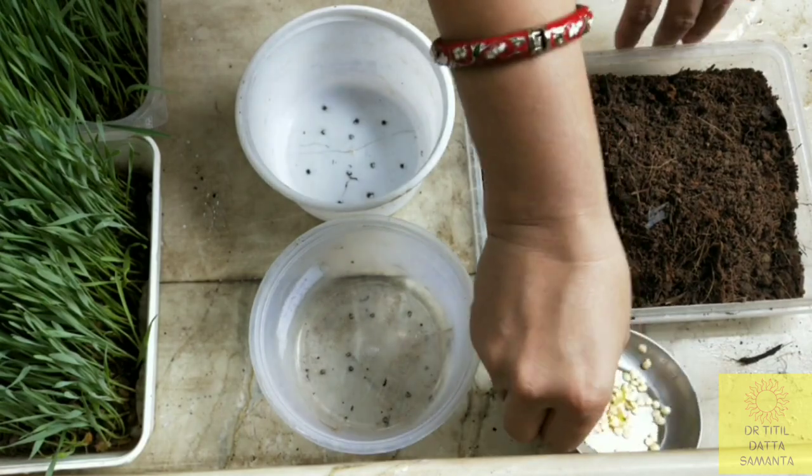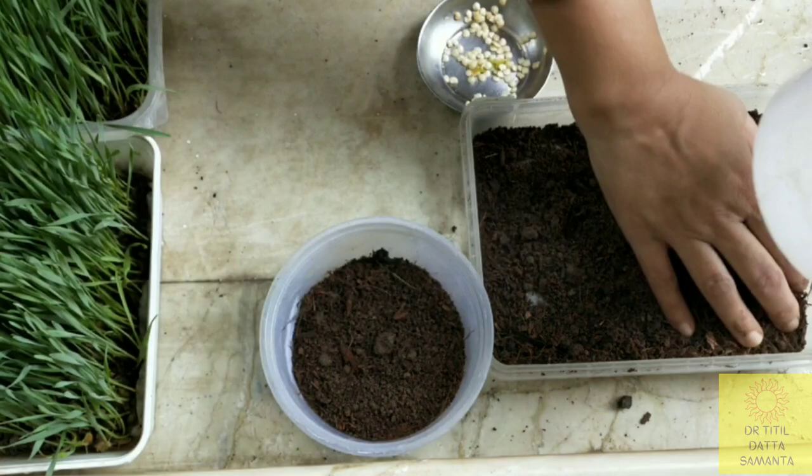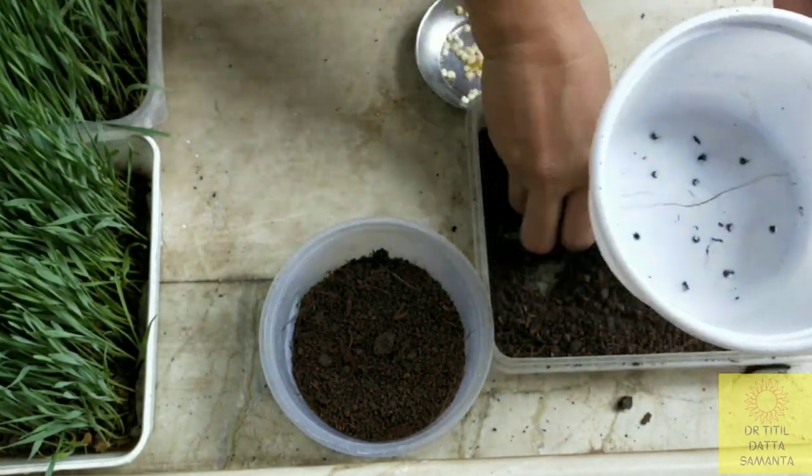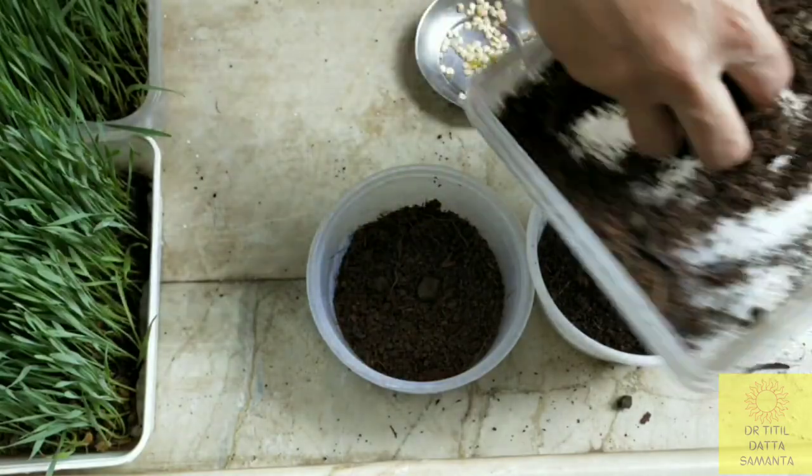Ideal conditions for germination are a moist and warm environment, which is 21 to 29 degrees centigrade, in a sunny position. This plant is sensitive to cold, so a warm condition will be favorable for germination.